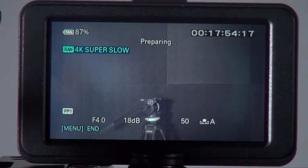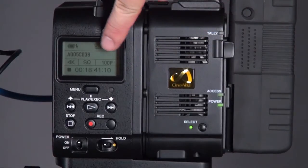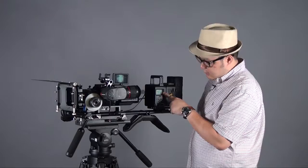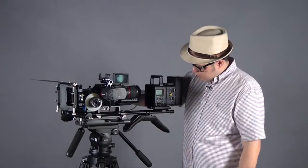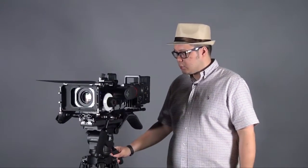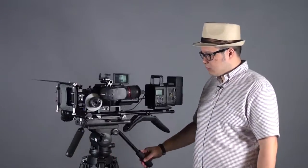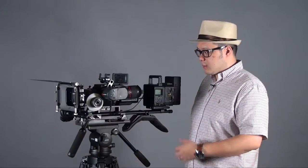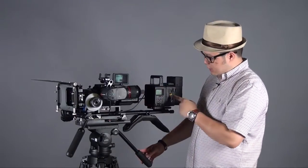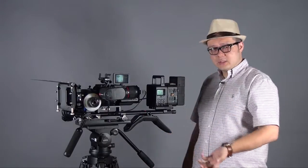Once the system is ready — make sure the indicator light is on — the setting will display 4K 100p. You can then press start to trigger recording and capture your shots, which will play back from the SD card and also record to the RAW recorder. That covers the 4K/2K button functions.